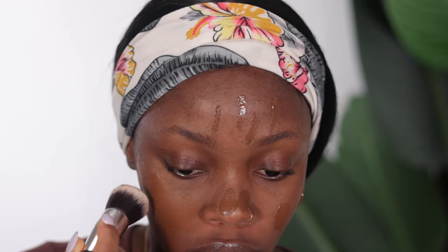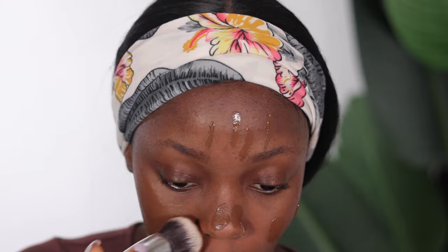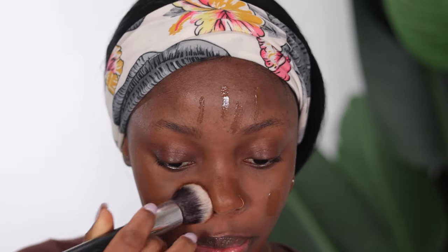I'm just going to go ahead and pat that in. You want to make sure you're tapping your foundation in and not dragging, because if you want full coverage that blends in seamlessly, you tap instead of swiping. All the brushes I'm using today are from AliExpress — I'm going to try to find the link and have it in my description box.